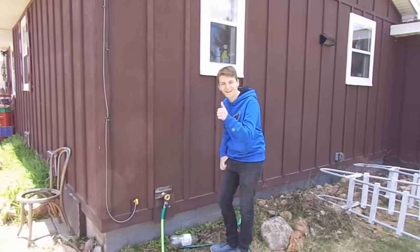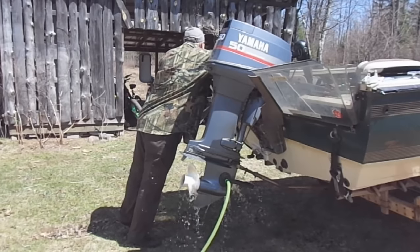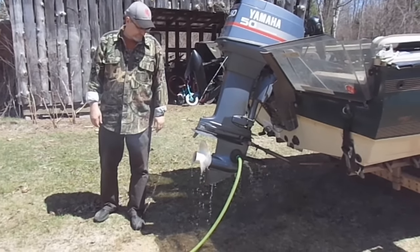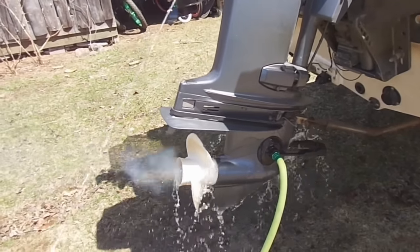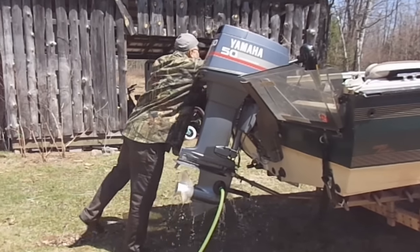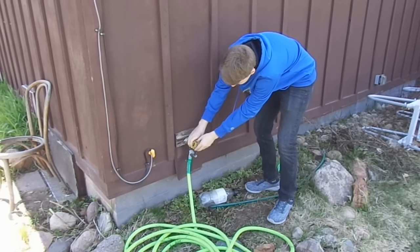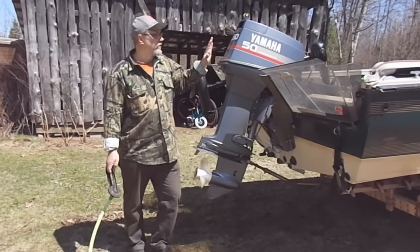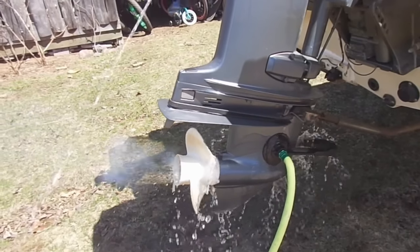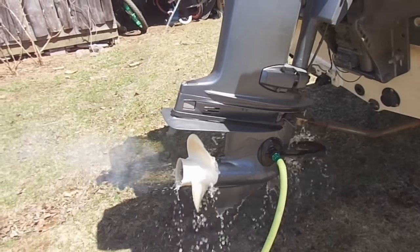Go ahead and turn the hose on, Nick. Now we can safely start the motor. Go ahead and shut the water off, Nick. All right — we know that our engine starts, and we also know that our water pump is working good. That was the stream of water shooting out from here — that was the discharge. The motor sucks it up out of the lake, up into the engine, and discharges it out. We know the water pump's working good because we saw that good discharge coming out. We should be good to go.